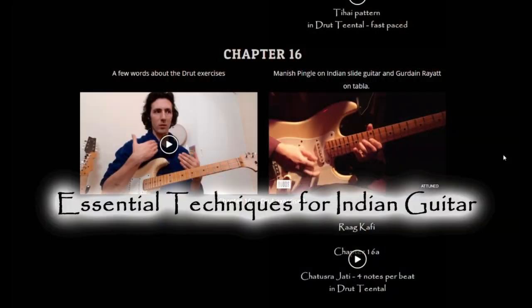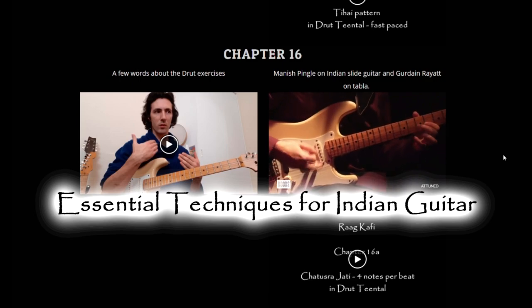Do you play the guitar? Are you interested in Indian classical music? Well, I've created a course called Essential Techniques for Indian Guitar, and it takes the techniques of the sitar and applies them directly to the electric guitar.